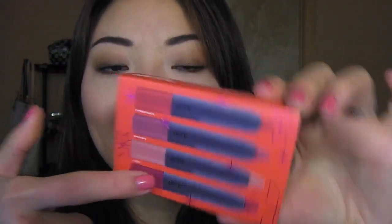It comes in a very cute festive packaging like this, which kind of shows you what you're getting. In this set you're getting Pomegranate, Rhubarb, Sable, and Winterberry. Inside you get this little cute Altoid-shaped tin, and inside you have a mirror and paper-wrapped little pencils.